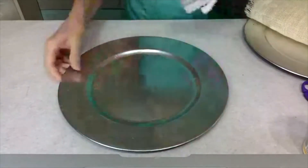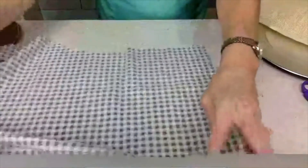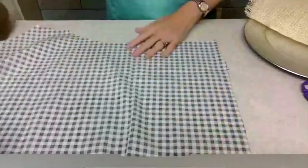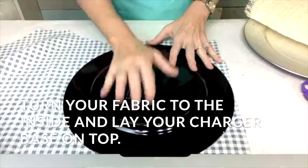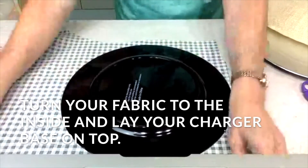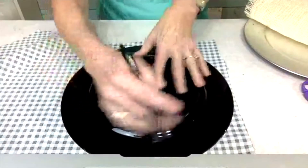Let's start with the buffalo check. You're simply going to flip your fabric and turn your charger face down. We are just going to trace the plate onto the fabric.